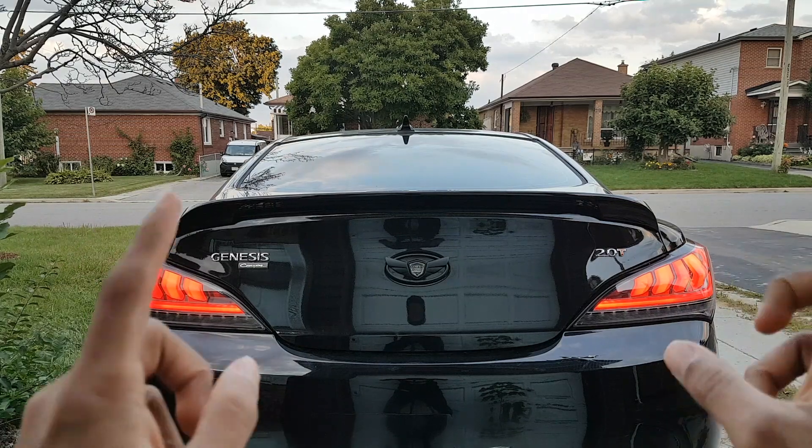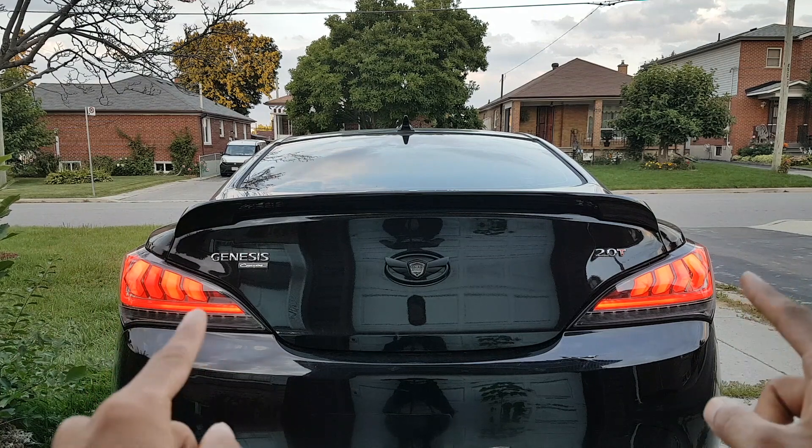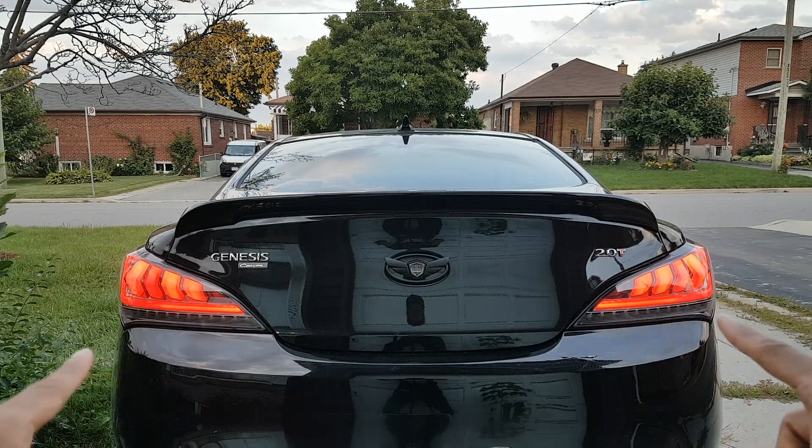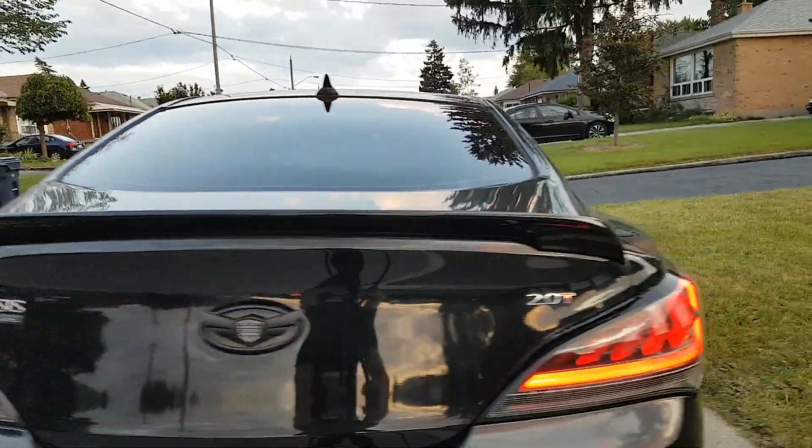Hey guys, so these are the Spec D taillights. What if I showed you a mod that disables the shark fins and only allows the lines around to stay on? What I'm gonna show you is called the Audi mod.